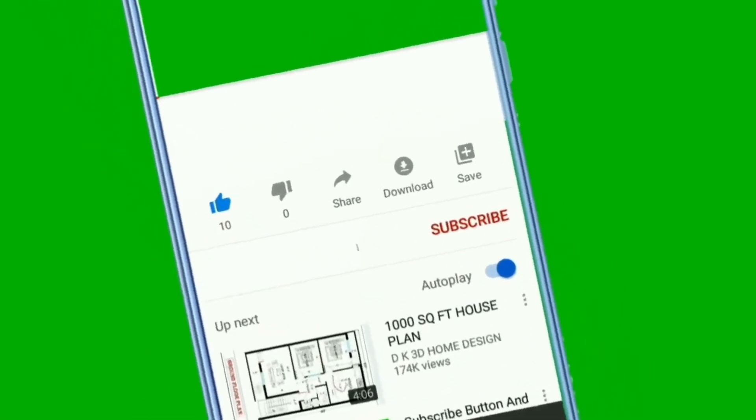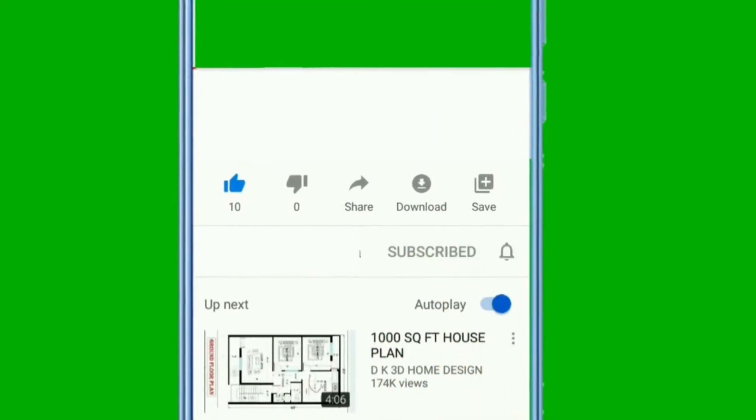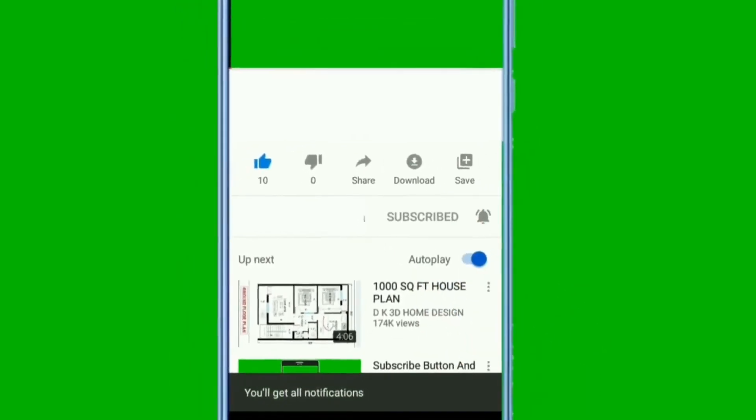Hey there. Subscribe to my channel and also press the bell icon so you can get the latest video notifications. And this is absolutely free.